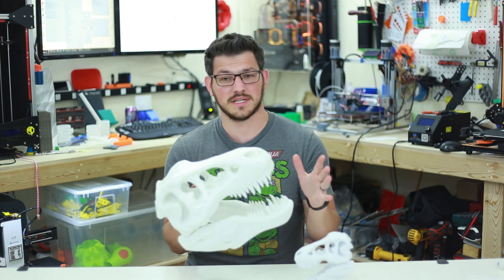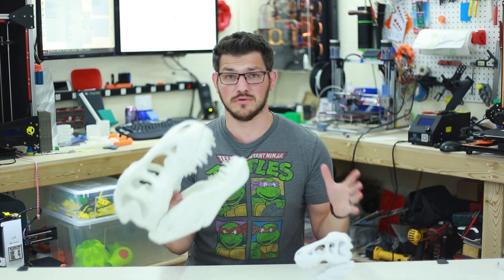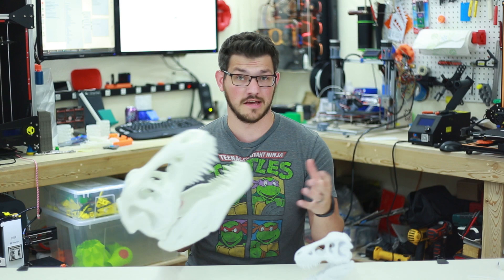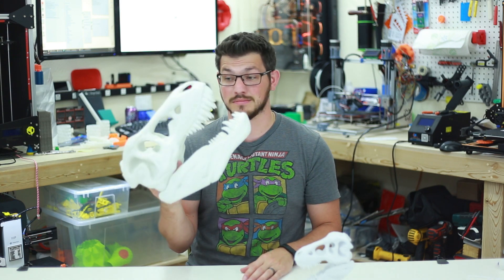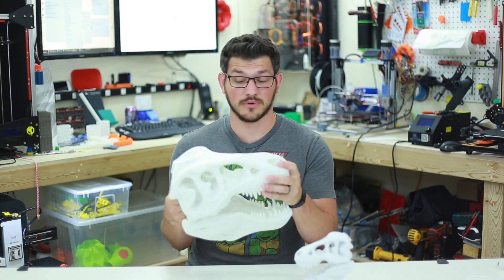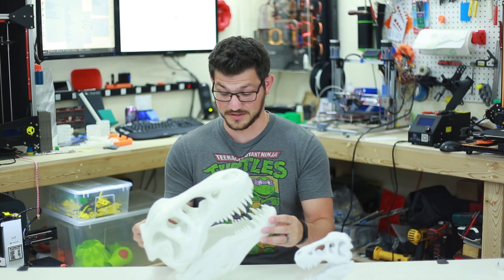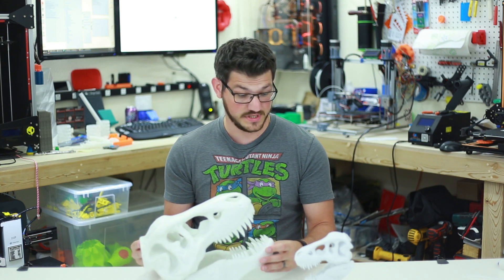I was just too excited to print this. I finally had a full roll of white that I wasn't using for a review — it was something that John at Fuggedec gave me, so thank you John for enabling me to print this giant T-rex head! I just wanted to share this with you guys real quick. I am super duper excited about having this.